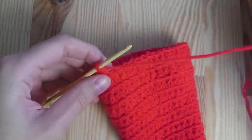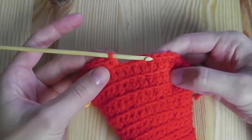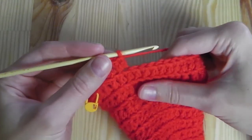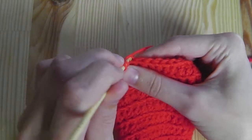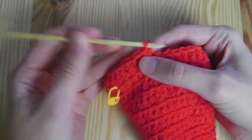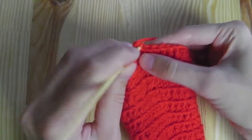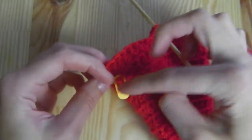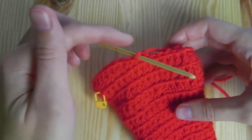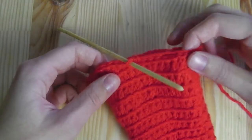Once the diameter is large enough for your head, we can start crocheting with single crochets. You can start at any point — it doesn't matter where. First crochet a half double crochet and then a single crochet, then continue crocheting with single crochets all around. Place the marker where you started, and after one round of single crochets we change to white yarn to finish the brim.